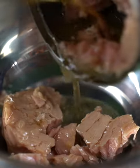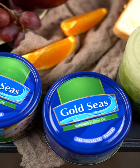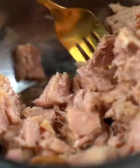Let this boil, make the sauce, and this is where it gets classy. Gold Sea's yellowfin tuna chunks in olive oil will make your meals fancy. Simmer and stir the sauce occasionally.